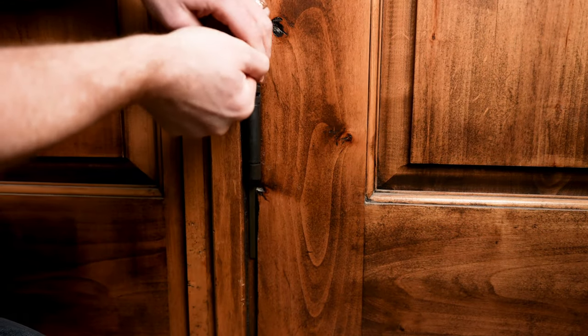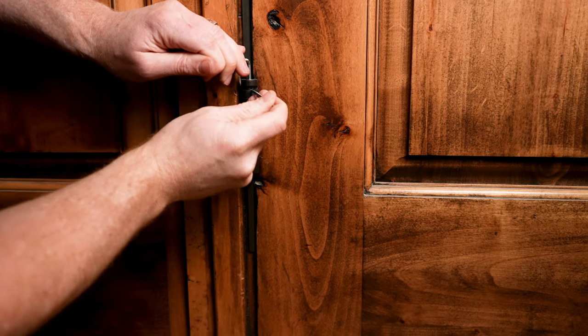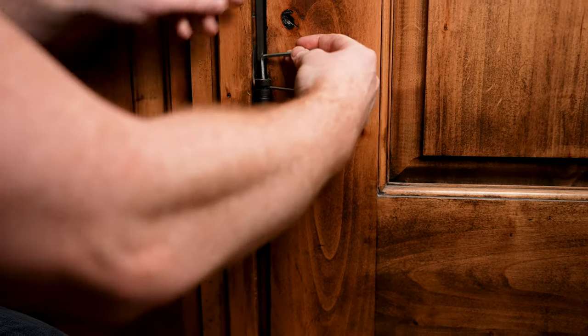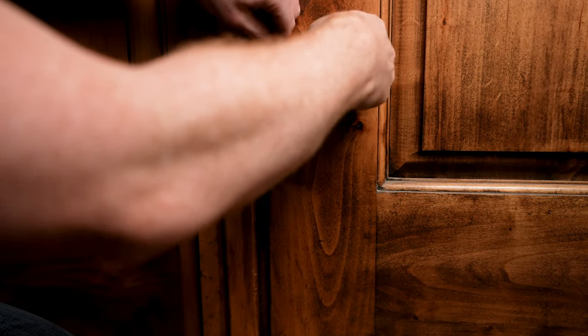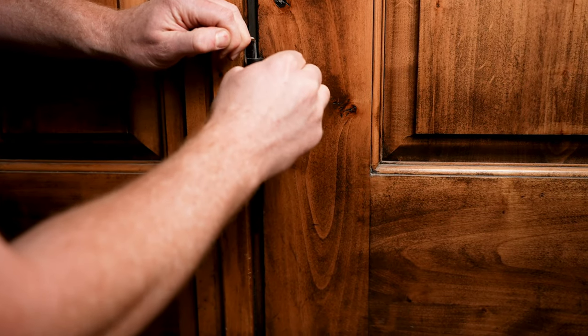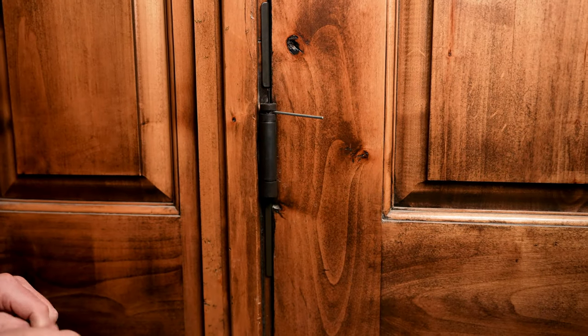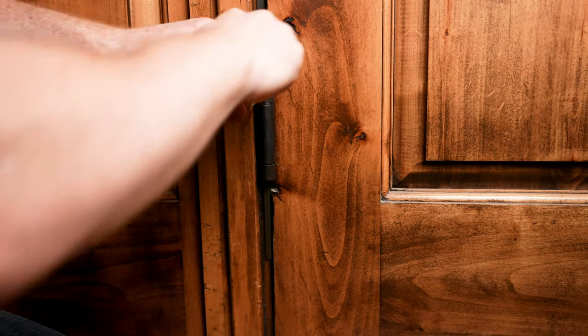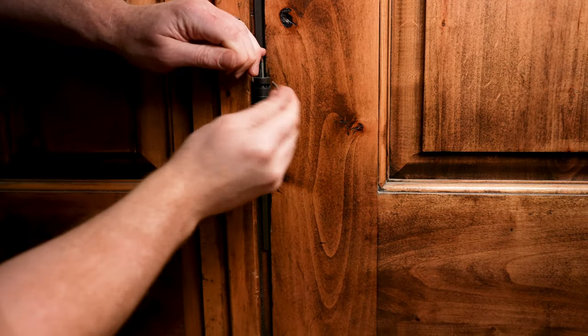What you do is you put that little pin in there and that prevents it from losing the tension you just put on it. Pull it out, take this pin and put it right here. Same thing — we're just going to work our way until we have the desired tension. With these particular hinges they say you can only go about four spots. I think that was three, so let's try the fourth.